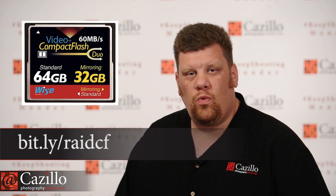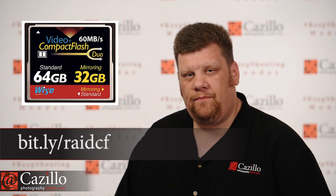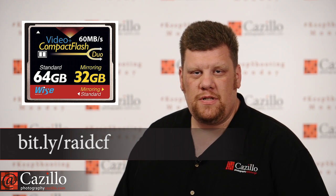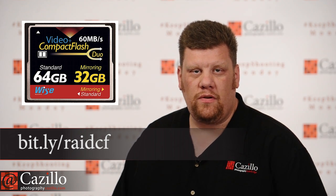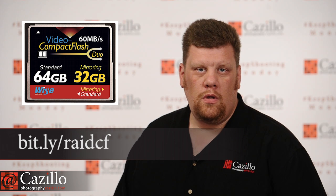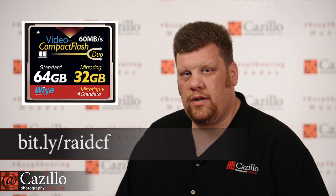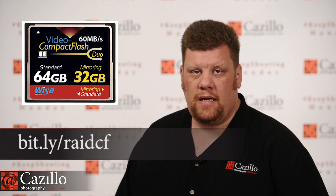Number one, Petapixel did this little article on this new Wyze RAID Compact Flash Card. Initially I'm like, wow, that's pretty cool. But then I started thinking about it a little bit more and I'm just thinking it's going to be a waste. It will allow you to store two copies of all your photos, just like a mirrored RAID set. It will slow down if you choose that option, which is normal because it has to write two files instead of just one. But I just don't see it as a good idea overall — you still have a single point of failure, which is that card.